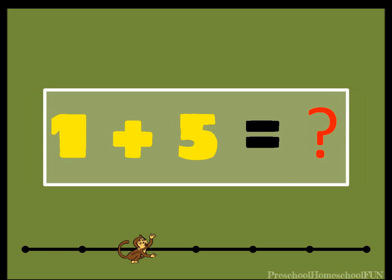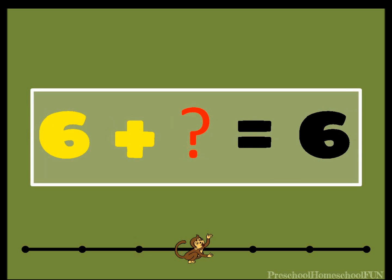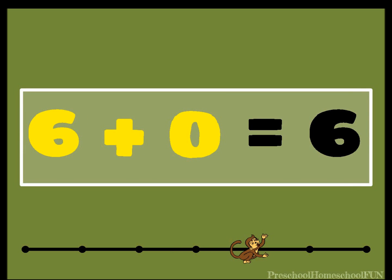One plus five equals what? Do you know this one? One plus five equals six. That's right. Six plus what equals six? Six plus zero equals six.